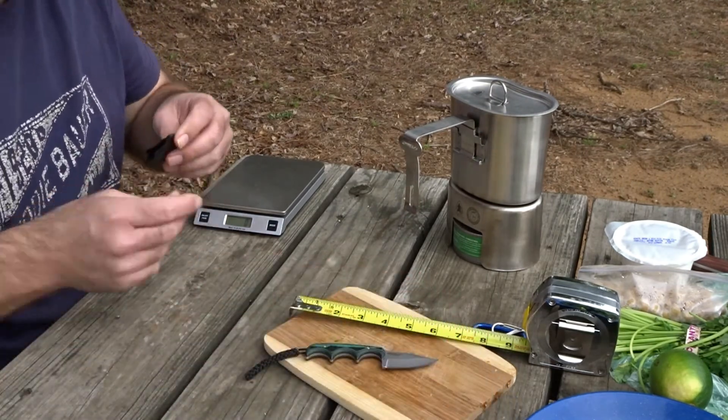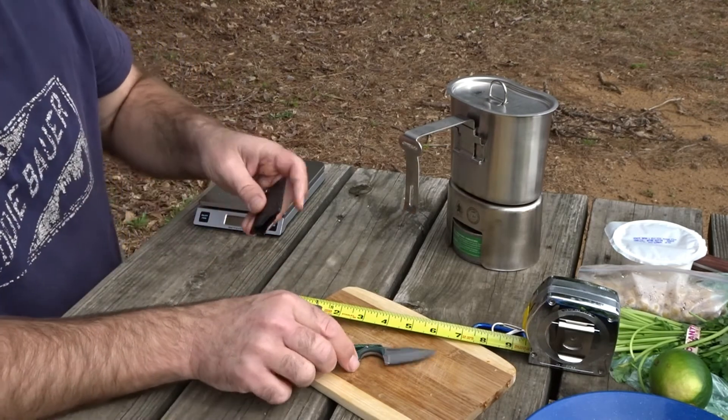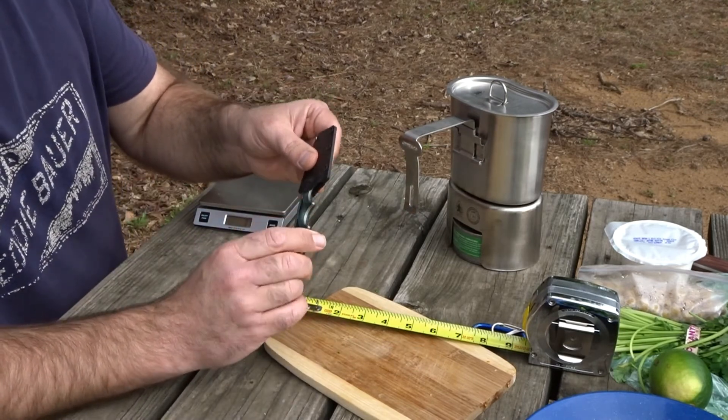Just thought I'd give you a little closer look. They're not real expensive — actually found this at Lowe's when I was getting some tools. Pretty neat little knife, I like it.